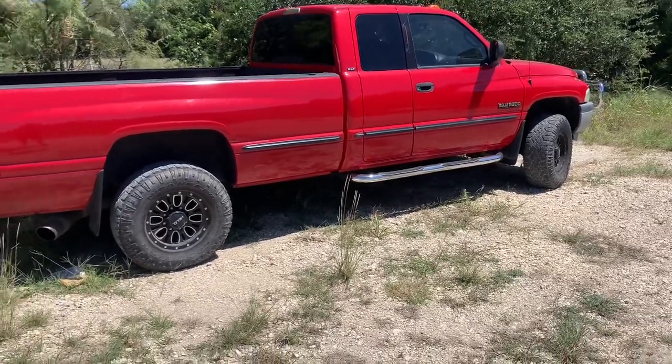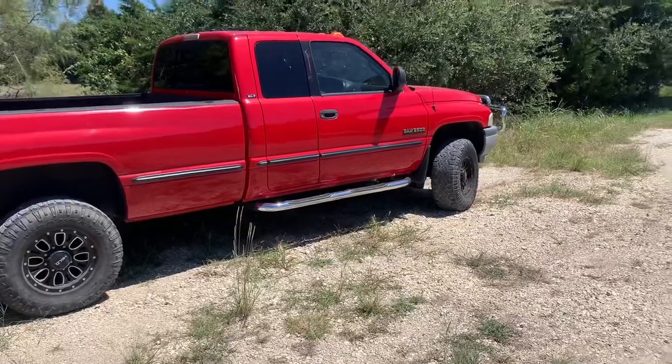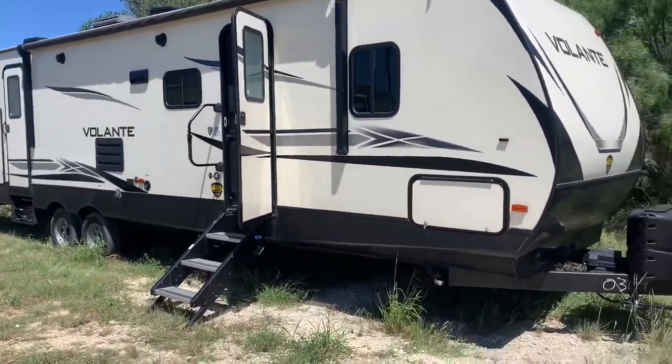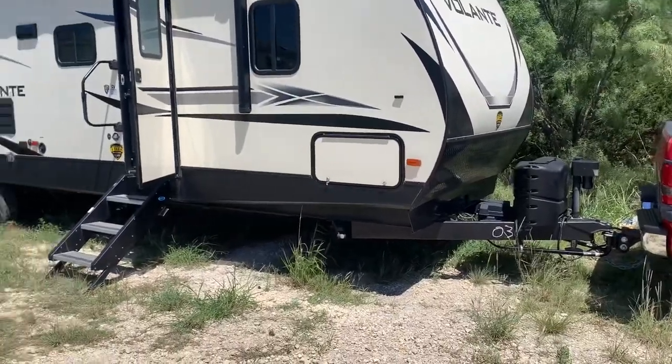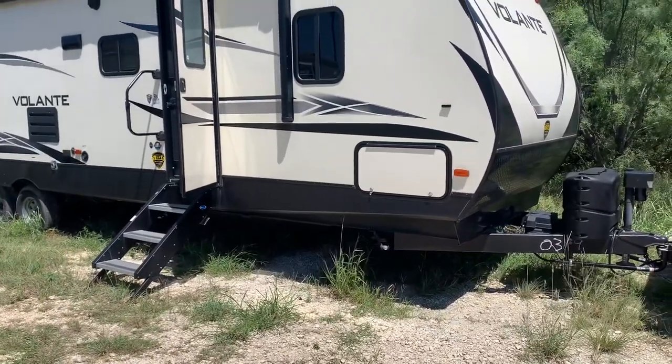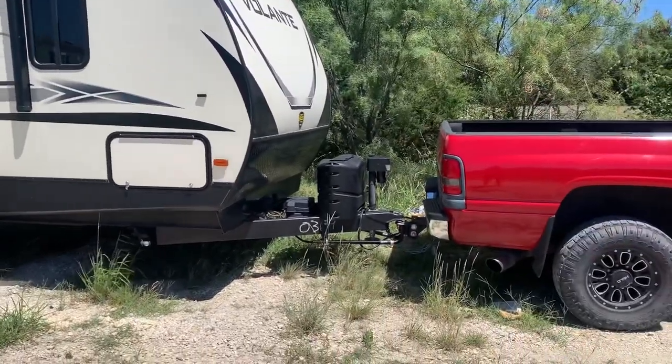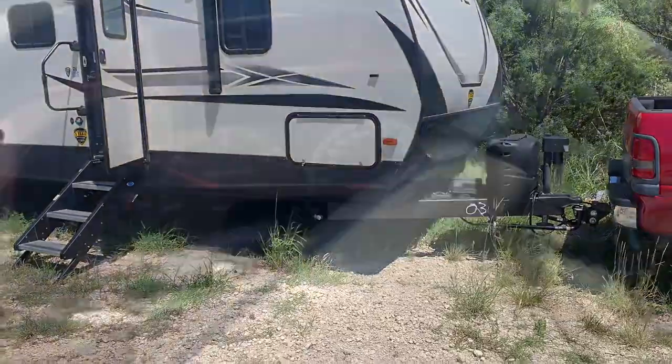If you're not familiar with this setup, it's a '99 Dodge Ram second gen, 24-valve 5.9 Cummins. The camper is 37 feet, probably about 9,600 to 9,800 pounds loaded up. I'm about to take it on a two-hour trip, so I'll show you updates on the dash as we're driving.